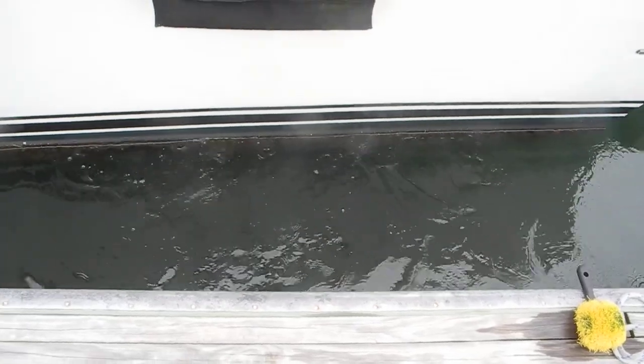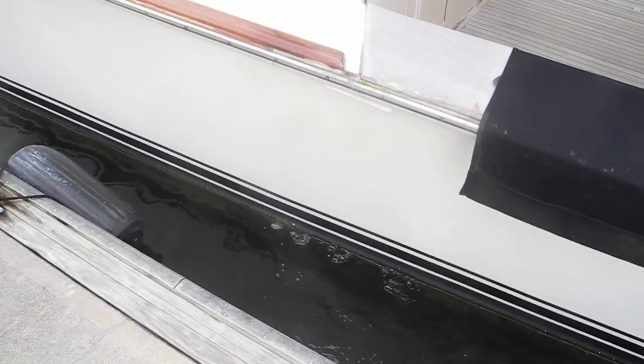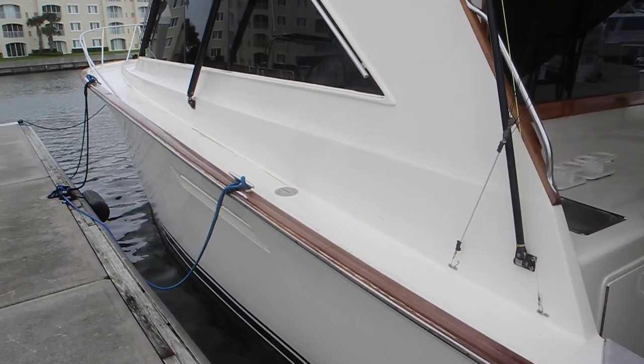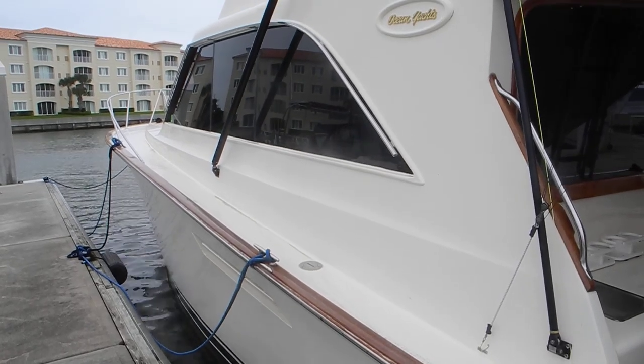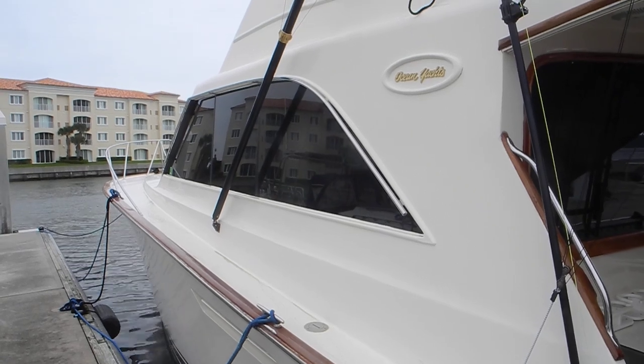So just keep in mind: hire a diver to check your zincs, check the bottom of the boat, make sure everything's clean and smooth. And most important of all, don't forget to check the zincs in the engines and in the heat exchangers in the engines.